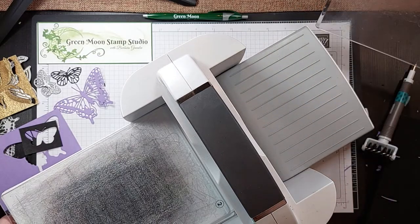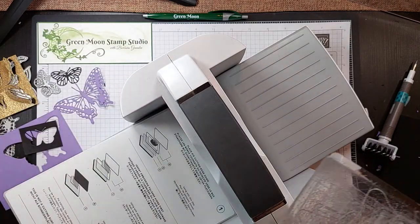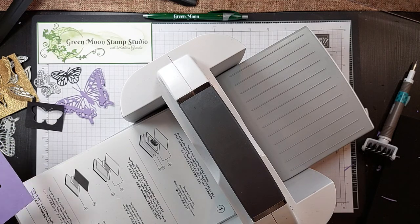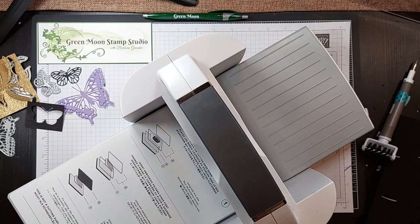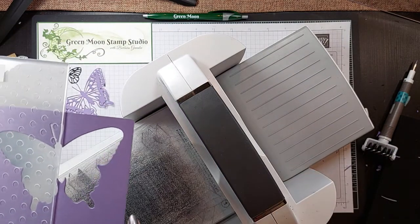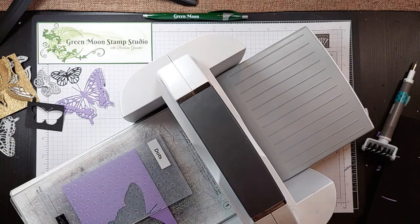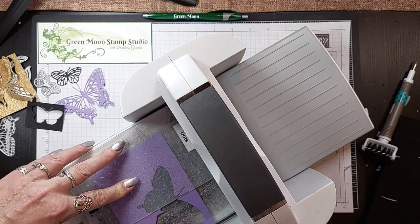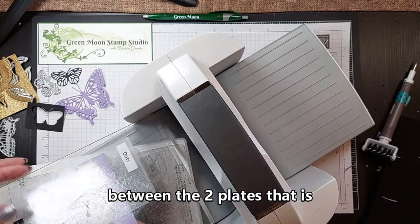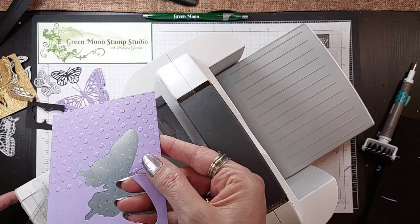Embossing is not much different. For standard embossing you will remove this number 2 plate — so you just move that aside, you don't need that. I didn't bring any paper over here for the embossing, so I'm just going to use my scrap. If I was embossing this dots folder — this is just a regular folder — I just removed that plate number 2, and other than that it's the same. The paper just goes between the two folders. And then you have your dot pattern embossed on there.